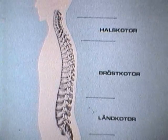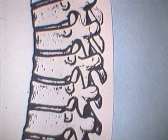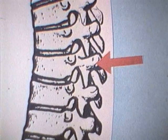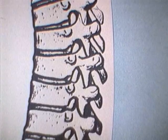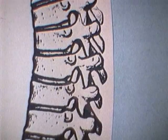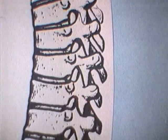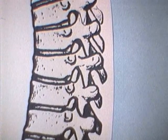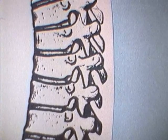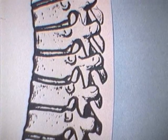Ländkotor, bröstkotor och halskotor. Varje kota består av en kotkropp och en kotbåge. Dessa bildar tillsammans en kanal som skyddar ryggmärgen. Mellan varje kota finns en kotskiva eller disk som tillsammans med smålederna tillåter rörelser mellan kotkropparna. Med åldern förändras strukturen i disken, och dessa degenerativa förändringar har sin betydelse för begreppet ont i ryggen.